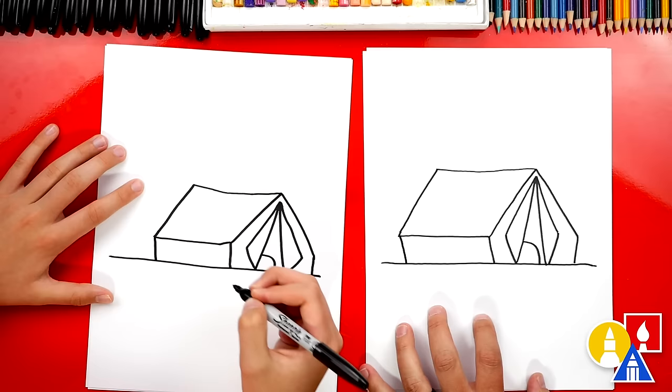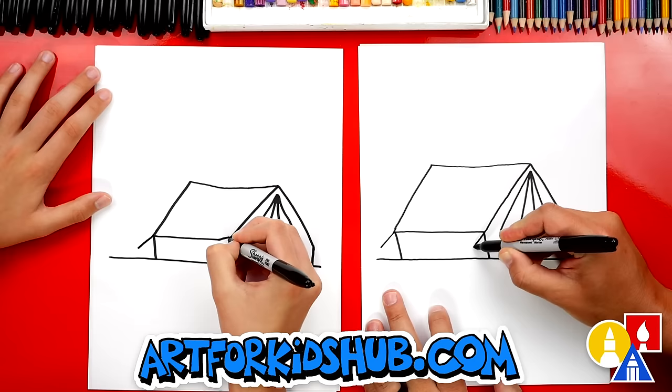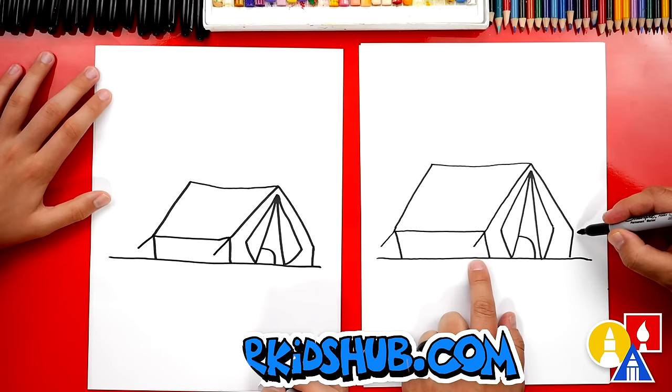Now our tent is missing something very important, especially if there's strong wind — the stakes, to hold the tent to the ground. Let's draw a line that comes like this. We're gonna just extend it, and we can do it over here too. We're gonna leave a little space above the ground and do the same thing on this side too. This is the rope that's coming down to our stakes.